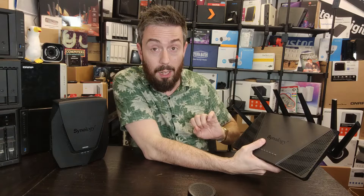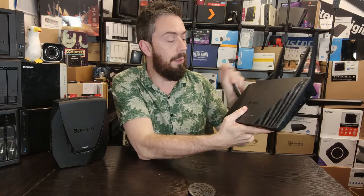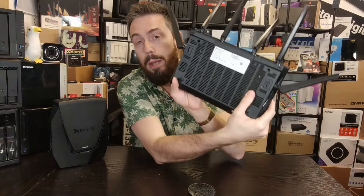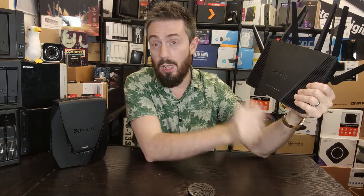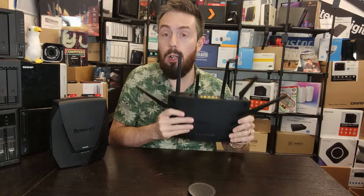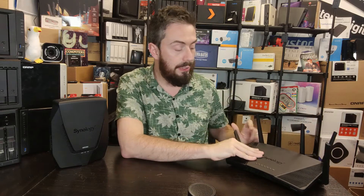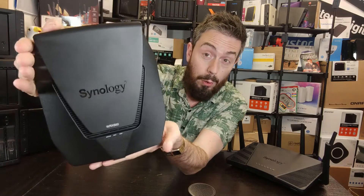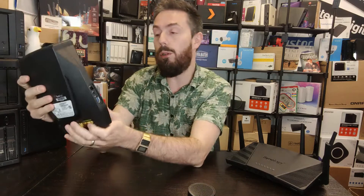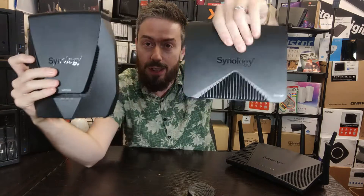Before we get to internal hardware, let's talk about design, because it will play a big part later on. The RT6600AX has six internal antennas, can be desk- or wall-mounted, has a whole score of LEDs on the front for multiple bands and connections, an external PSU, and that nice sleek Synology design. The WRX560 on the other hand is a big router — quite chunky — not wall-mountable, so you'll need a desk or shelf.